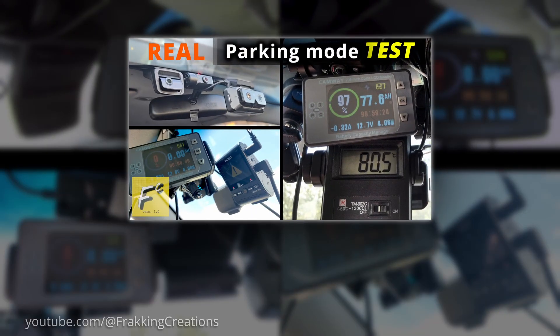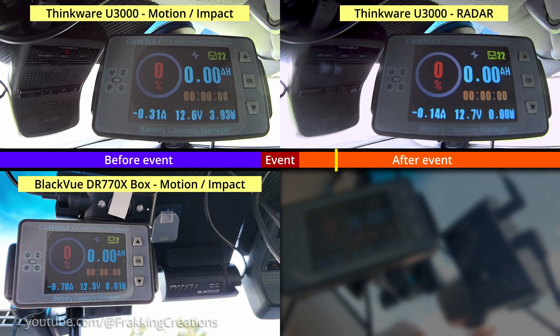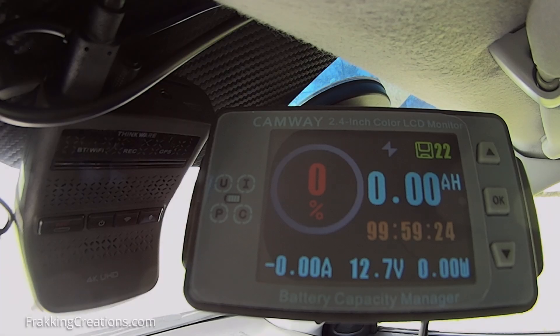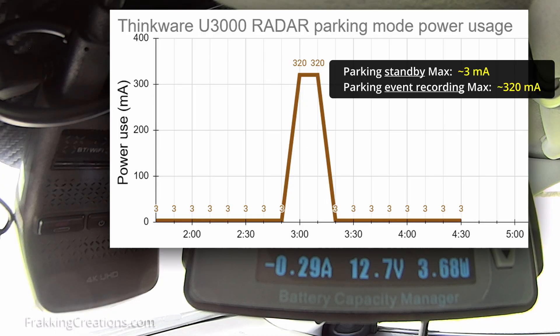In our ultimate parking mode test video, I showed how much power is used by the Thinkware U3000, the Blackview DR770X box, and the VFO A129 Plus dual. Check out that video if you want more details on parking mode. From that test, we see that in radar parking mode, the U3000 uses a max of about 3mA in parking standby, and up to 320mA when it's recording an event in parking mode.